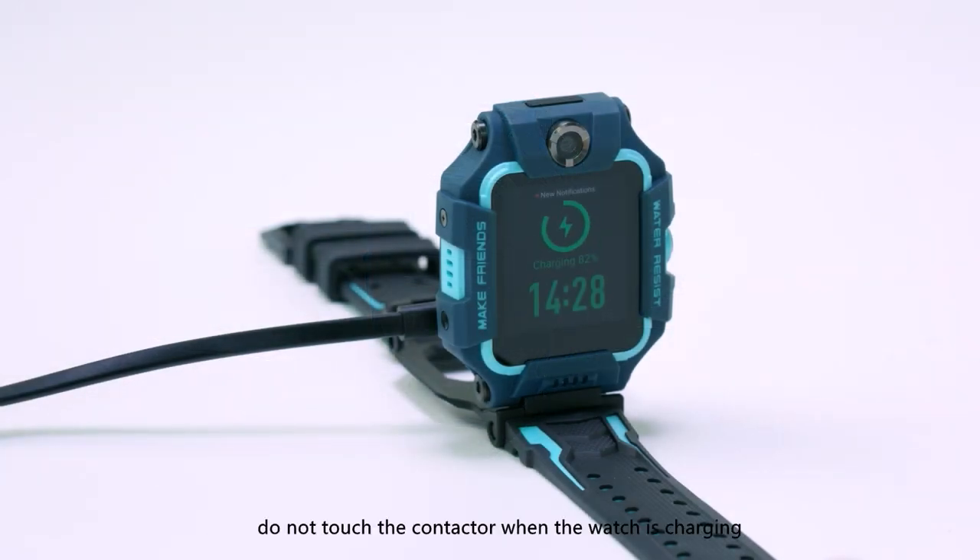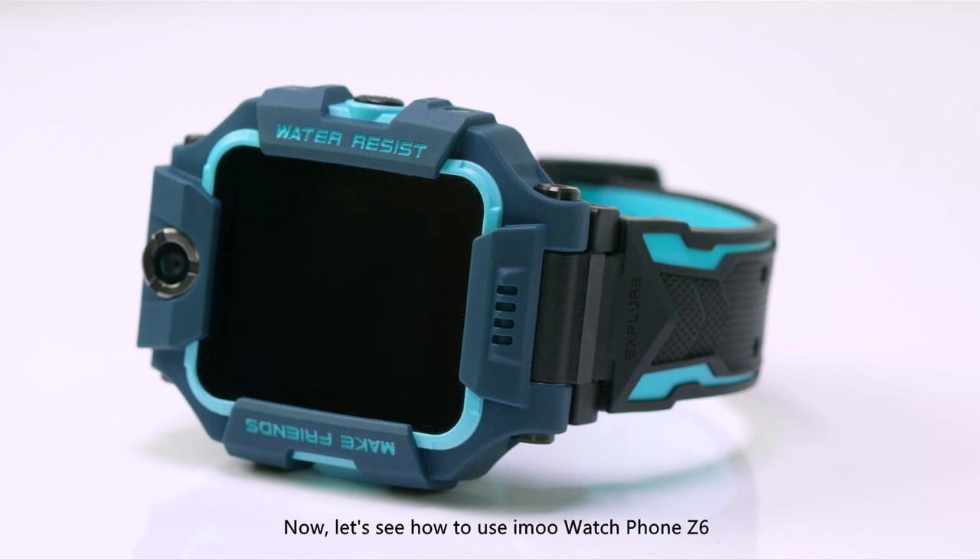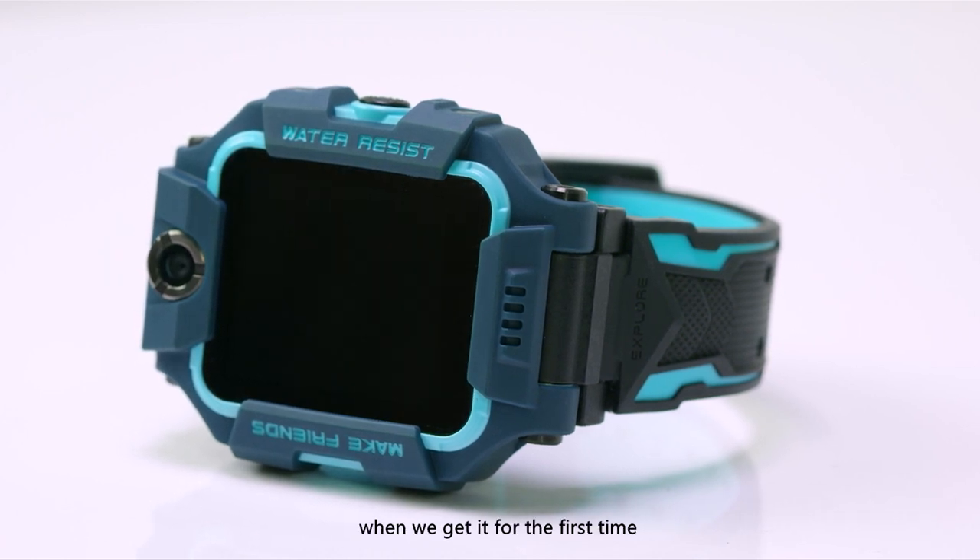Do not touch the contactor when the watch is charging. Now let's see how to use iMo Watch Phone Z6 when we get it for the first time.